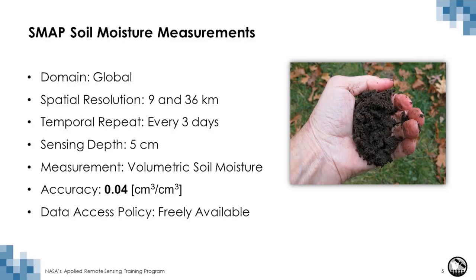The sensing depth is approximately five centimeters. The measurement is volumetric soil moisture — that means it is a measurement of the volume of water within a given volume of soil. The accuracy is 0.04 volumetric, meaning the error is up to four percent volumetric. The data is freely available, and data access will be discussed at the end of this presentation.